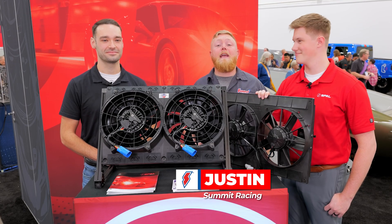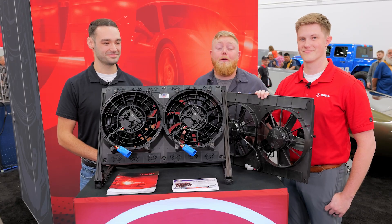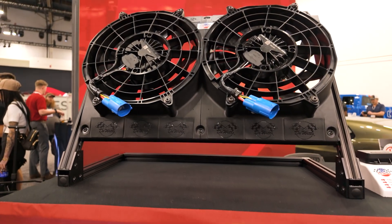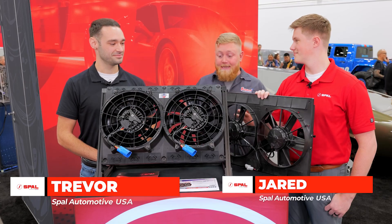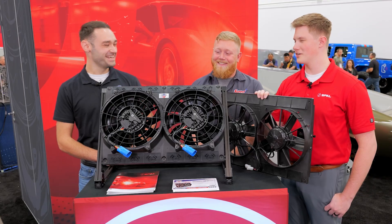It's SEMA 2025 and we're checking out all the cool new products. We stopped by the Spall/DeWitt booth to check out their cool new fan and shroud package that they brought to the show. This thing is awesome — tell us all about it, whoever wants to go first.